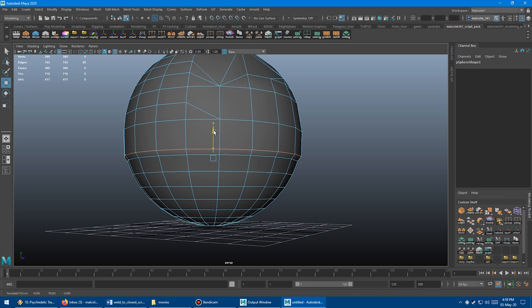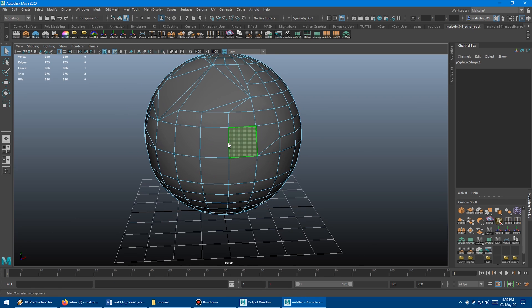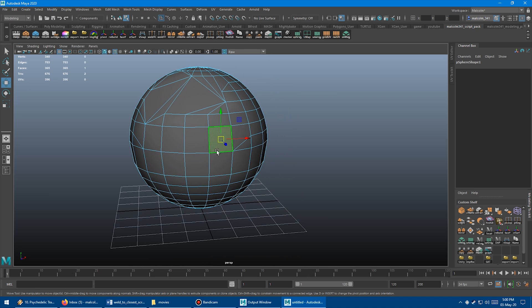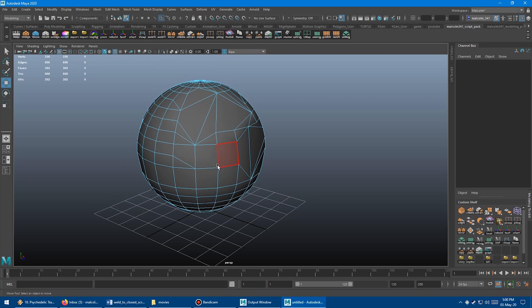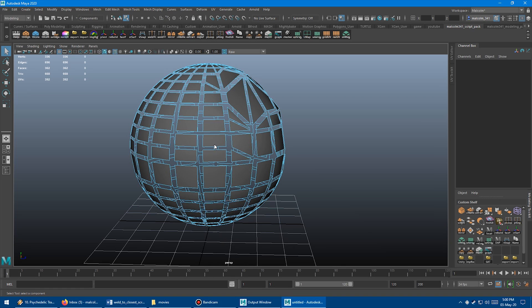It works on other components as well. You could grab some edges, press G to repeat — boom, they all go down. You could even do faces, although I don't necessarily recommend it. What it does with different component types is convert them to verts beforehand anyway. With faces you might get a weird result because you don't know exactly where the closest vert is. For accurate results, I would just always do it in vert mode.